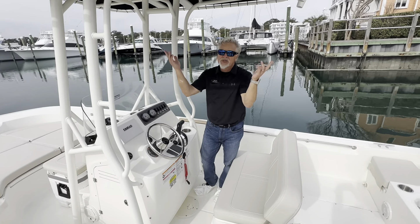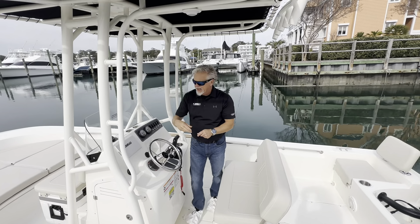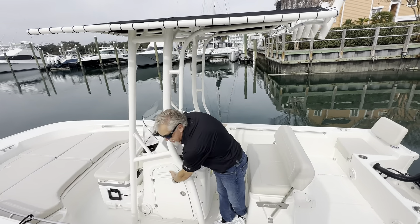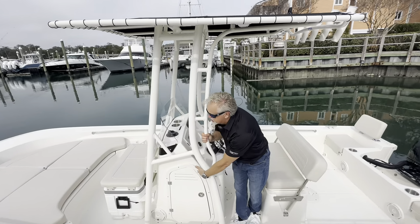This boat is equipped with the t-top, which is powder coated to match the boat. You also have battery switches in the console as well as storage in the console.